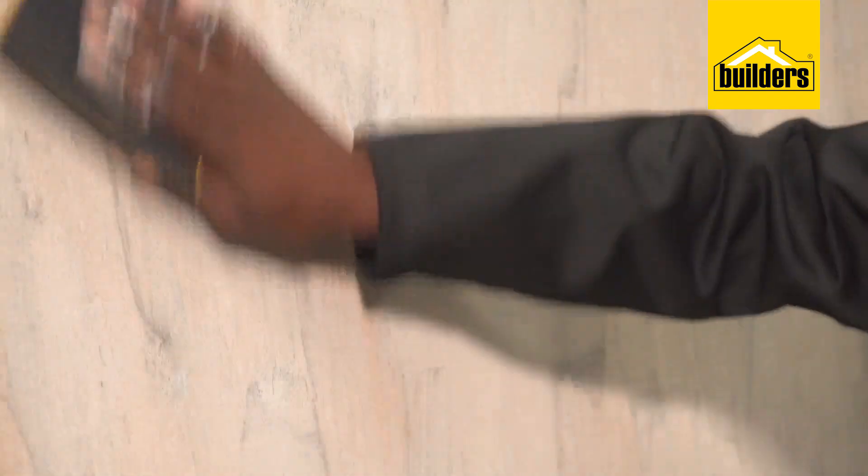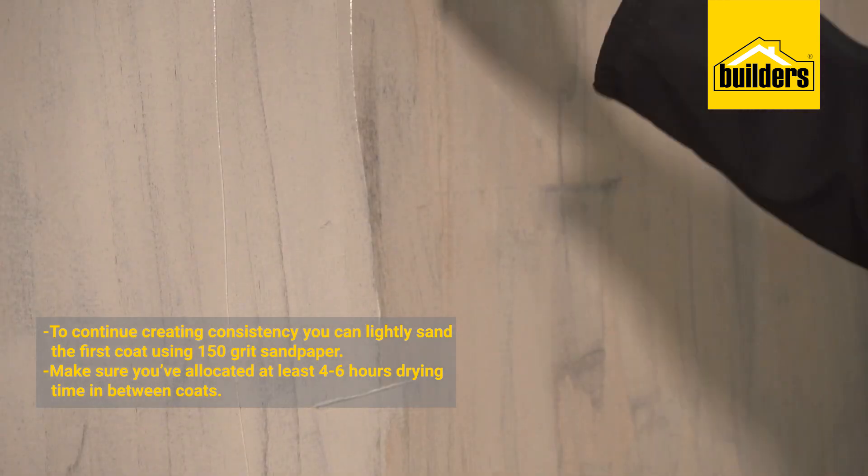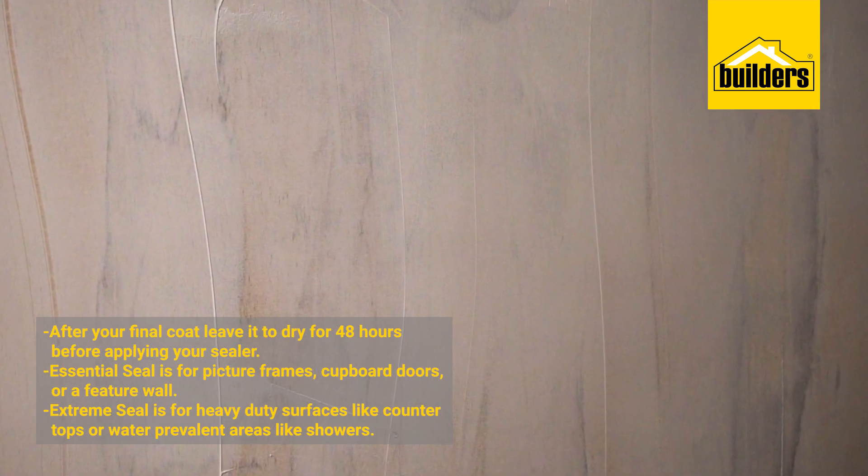Once you've applied a coat, how do you create consistency? You've got to sand down using 150 grit sandpaper. Before applying the second or third coat, make sure the first coat is hard and dry enough. After your final coat you've got to leave it for 48 hours to dry before applying your sealer.